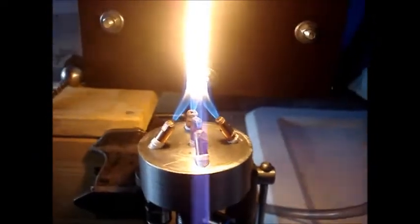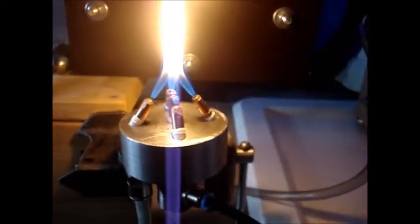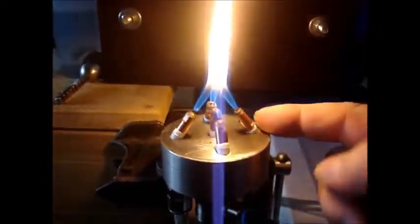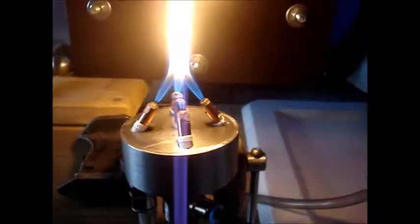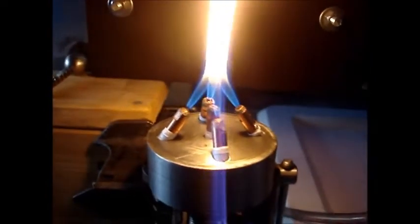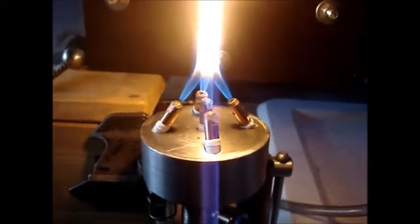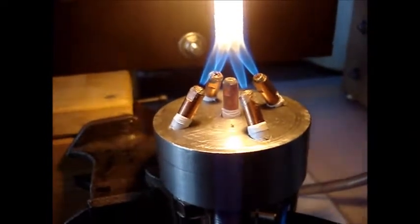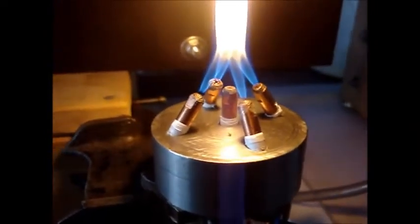As we discuss today, I put this burner in function and as you can see there are the four nozzles powered by propane gas. Now look what happens if I supply the middle nozzle with that CO2 gas that you suggest.